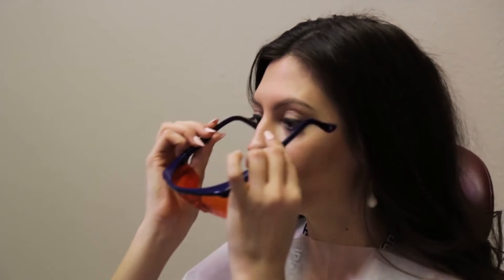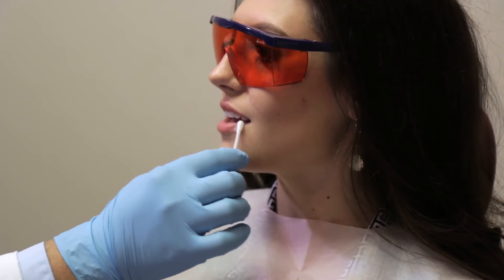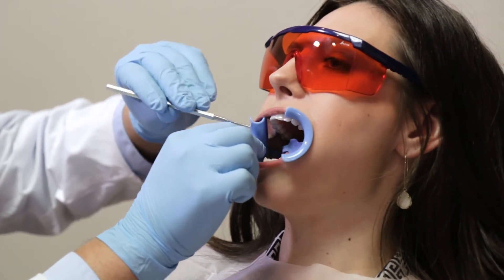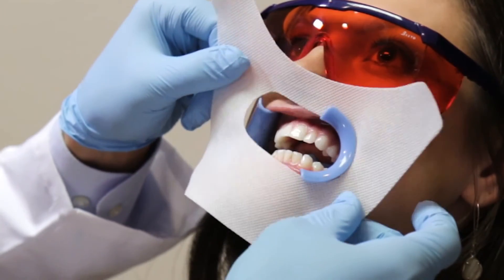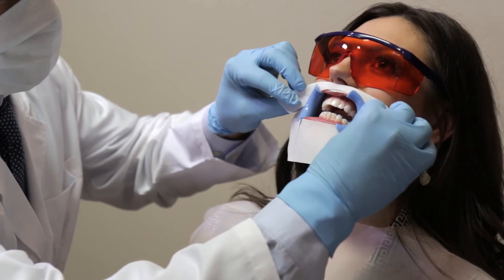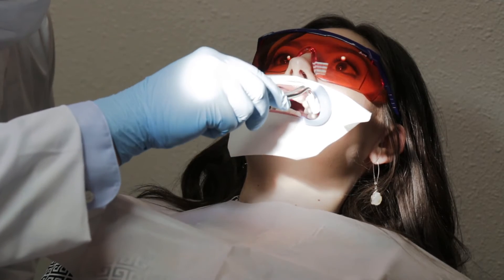Place the protective eye goggles on the patient. Apply lip protection cream and insert the Beyond FlexiBlue cheek retractor with the tongue guard pointing down. Stretch the face protection cloth around the outer rims of the cheek retractor and fold the top down under the arms of the cheek retractor. Insert cotton rolls on either side of the buccal frenum.